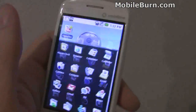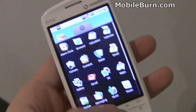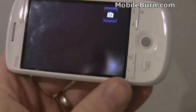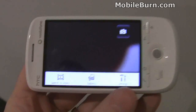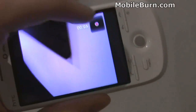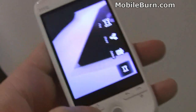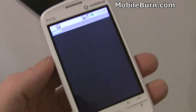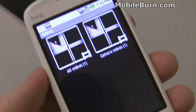Some of the new functionality we have: there's video support in the camera application. We'll pull up the menu to switch to video mode. And now we are in video mode and we're recording. Press the button to stop, and we'll see if we can get into the gallery, which should show the new video. So now we have videos showing up in the gallery.